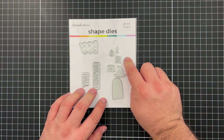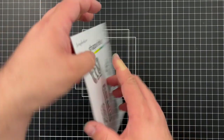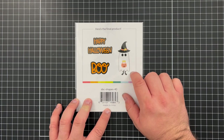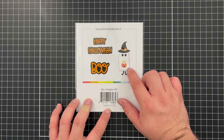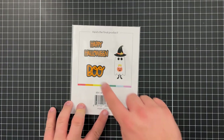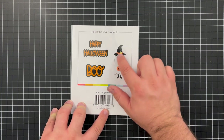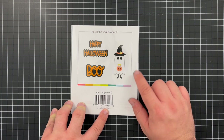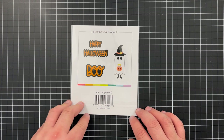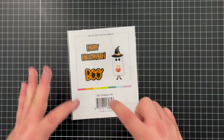Next is the Ghost Die Set, which builds a little ghost trick-or-treater along with sentiments 'Boo' and 'Happy Halloween.' The adorable little ghost doesn't have to be a traditional white sheet ghost — he could be yellow, purple, whatever color you want. There are also little embellishments like a hat with a star, a treat basket, and feet popping out. Or you can keep it simple and use multiple plain ghosts floating around your project.